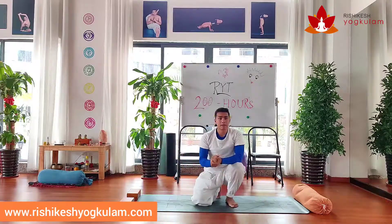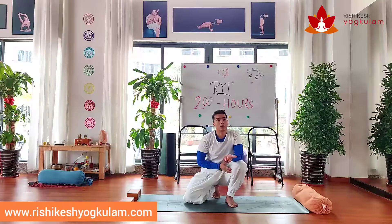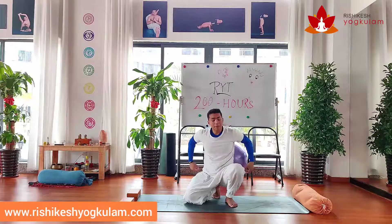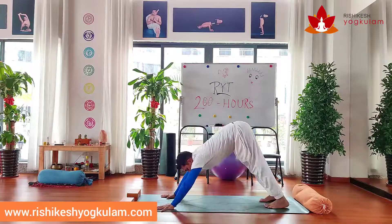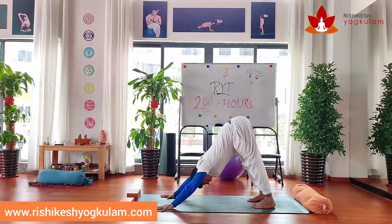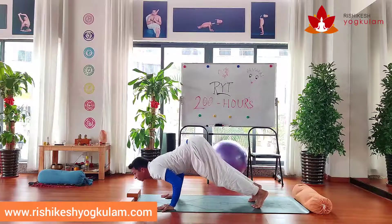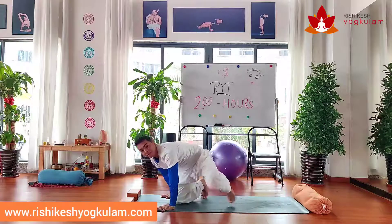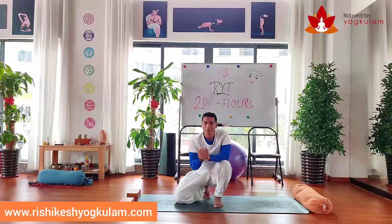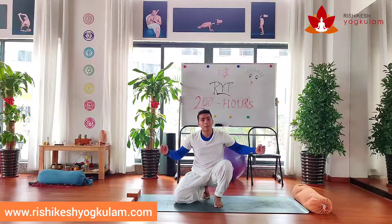Every time when you do this Chaturanga, it's going to be right. Now if your downward dog is too short — let me show you how this will matter. Many people are here in the downward facing dog and bring their legs closer, trying to lift the hips higher. If you are doing this downward facing dog and then from here you need to go to Chaturanga, you will go forward and end up in the wrong position. People think, 'I can't do it because I don't have arm strength.' It's not about your arm strength — it's about you doing a wrong posture before, and that's why Chaturanga doesn't work.